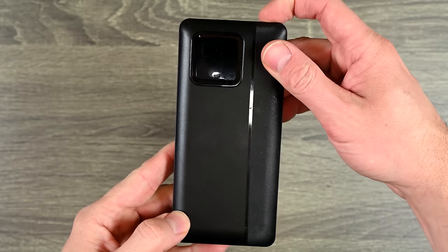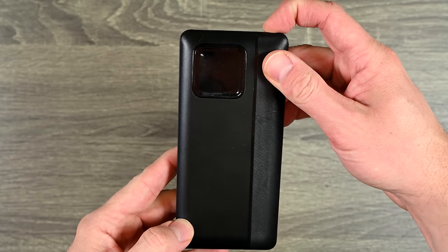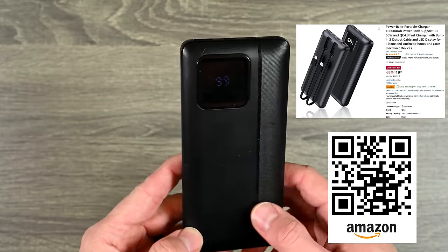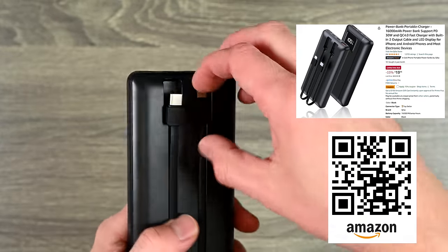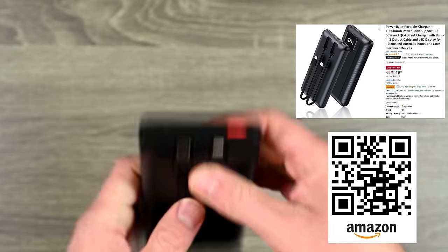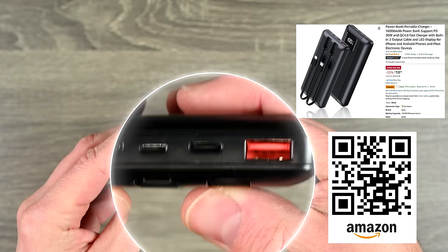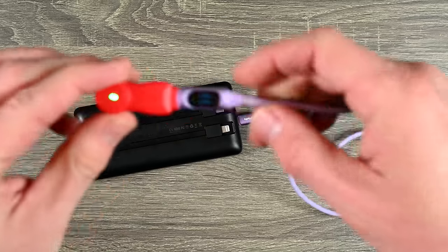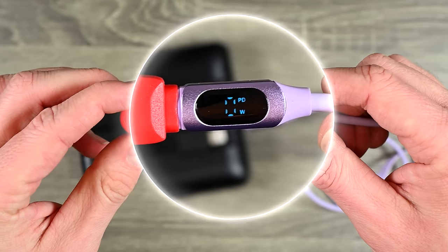That is why I recommend using the MyVolts specific cables, because they will tell you if it is working or not. For the rest of the demo, I'm going to use this device right here. I will have links down below to purchase it from Amazon — it works with the quick charge technology and it's a cool little device that has a USB-C and Lightning cable built in, as well as USB-A and USB-C ports. I'm going to plug in the USB-C to USB-C cable, and checking — the PD symbol does show up, so we're good to go.